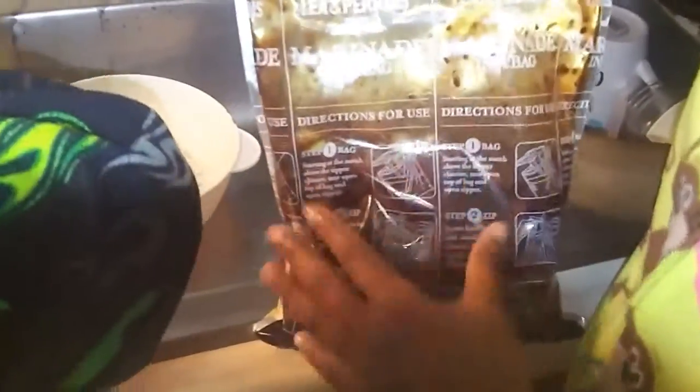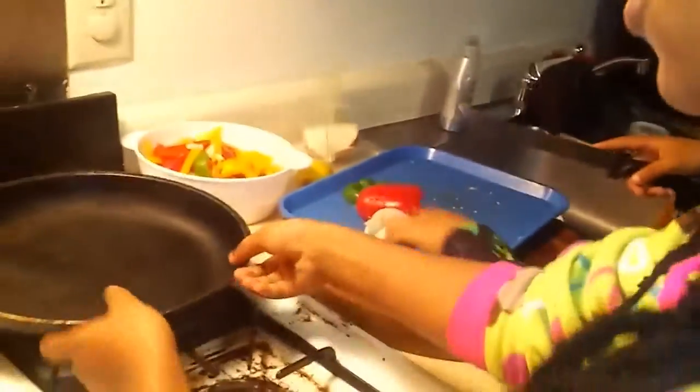Now that I have integrated my meats and onions — if you can see that in there — while my brother is cutting the vegetables, I am going to lightly oil it away. And I will be back.